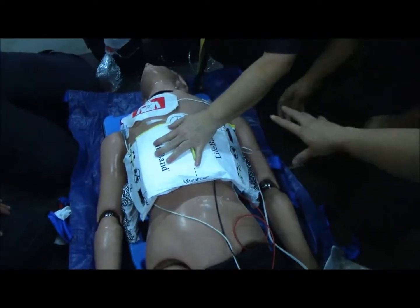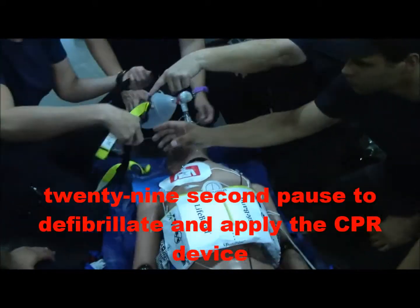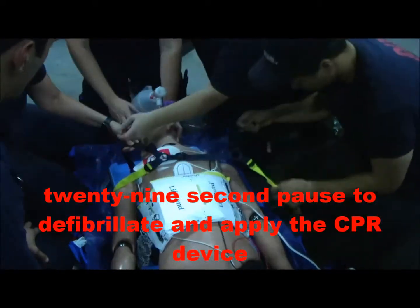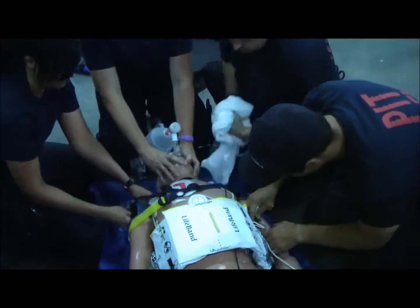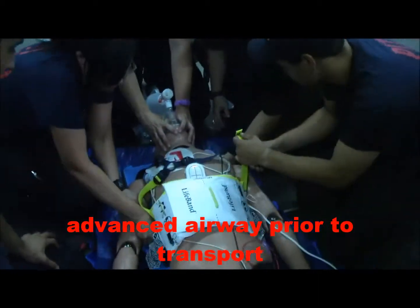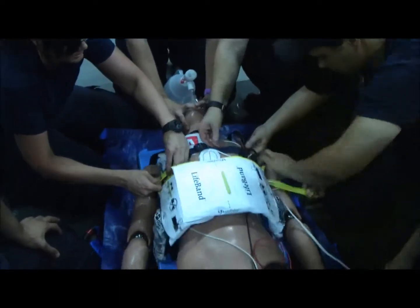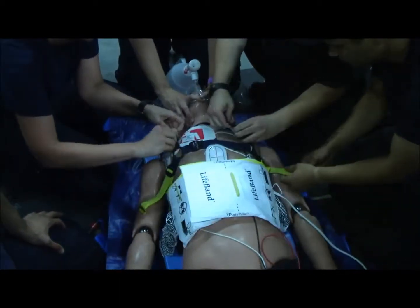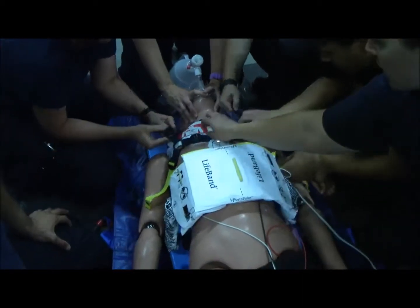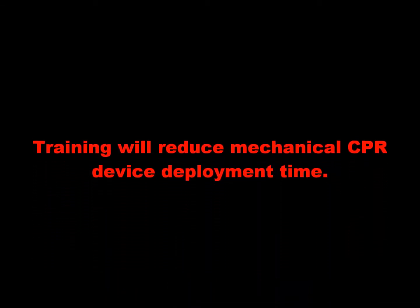I have the straps right here, we'll get him started. Go ahead and hand me the shirt — that was my airway. Feel good, I'm getting good compliance. We're probably going to consider ALS airway at this time once we get them situated on here. Let's do the yellow straps first. Yellow straps are tight. Okay, let's do the chest straps. I'm going to need a squeezer, go ahead and hit the leva.